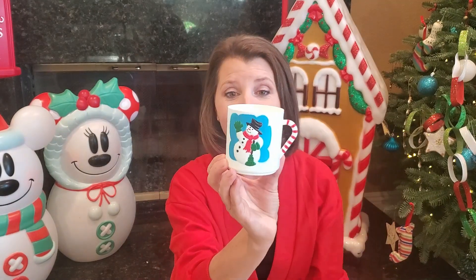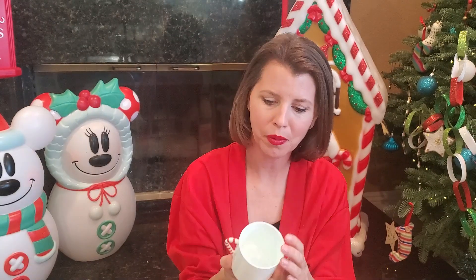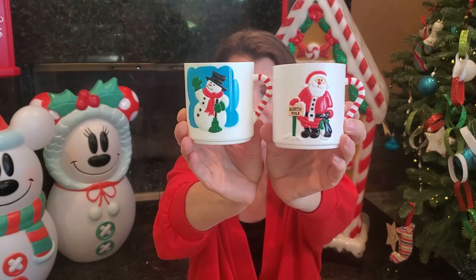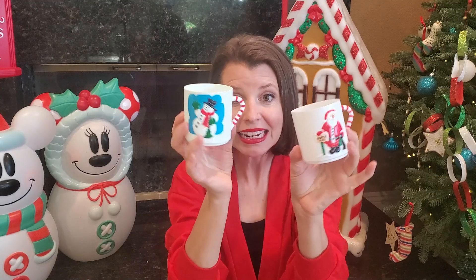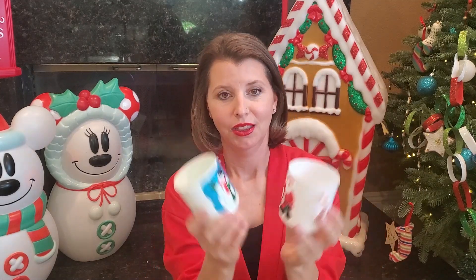I've got another bag. Little snowman cups — these say China, so these are more recent, but oh my gosh, how cute is that? I think there's another one in here too. Little Santa Claus and a snowman. I'm excited — I'm going to put something inside of there, some candy canes, maybe a bottle brush tree. Those are great.